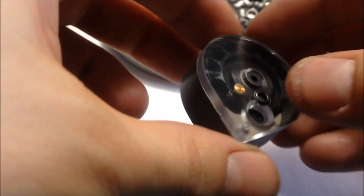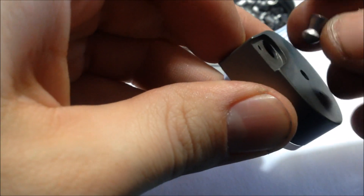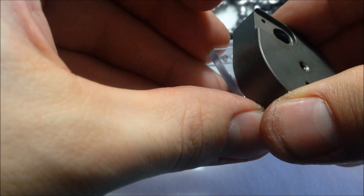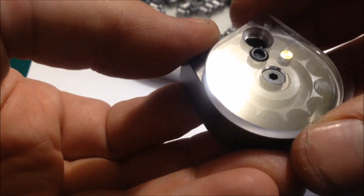This is how you load an FX magazine. Turn it counterclockwise all the way around, then flip it over and put your first pellet in backwards — skirt first — then cover it so it doesn't fall out. Slowly work your way back around clockwise.